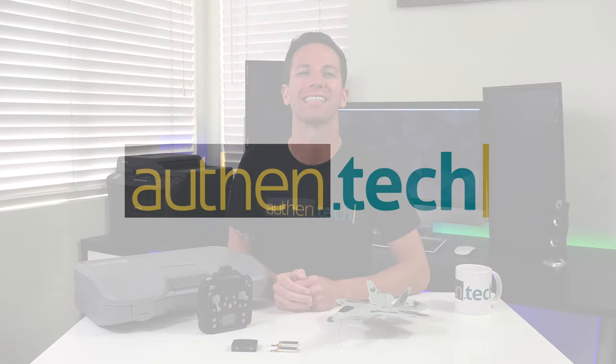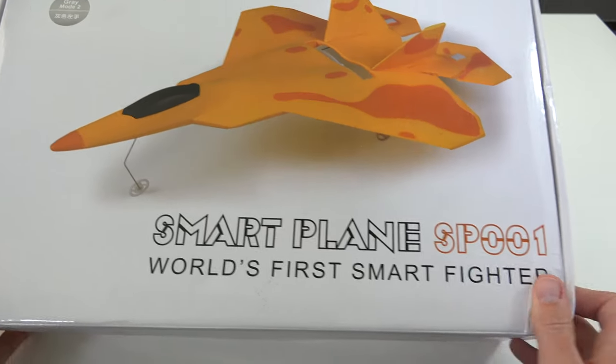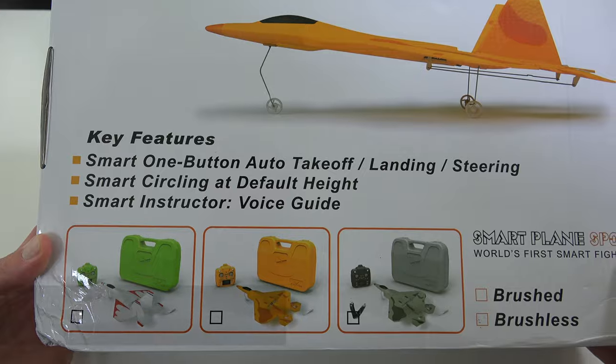Hey guys, I'm Ben from AllFemTech. Today we're checking out an RC Jet Fighter. It's called the MacFree Smartplane. It's available in three different colors and I selected gray.